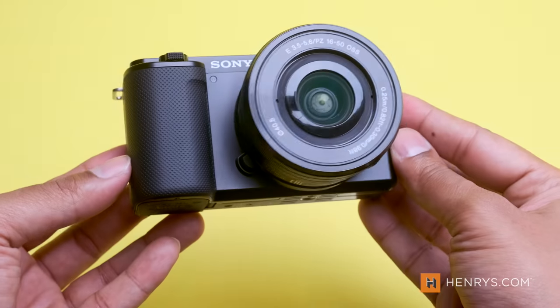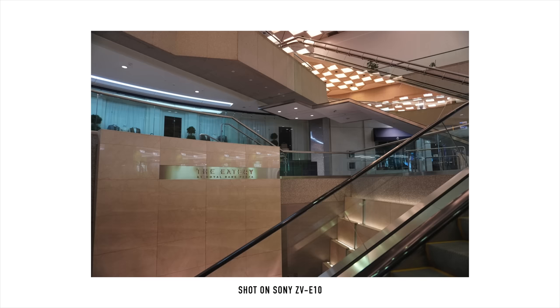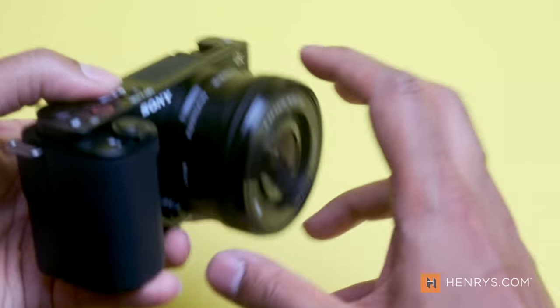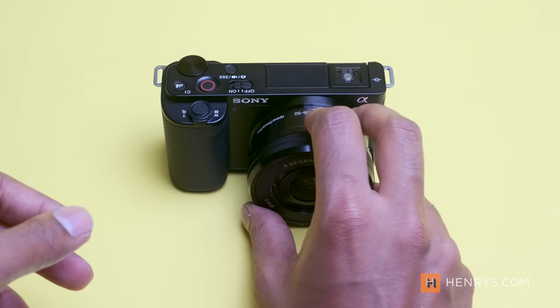In my brief time with the Sony ZV-E10, I really enjoyed how easy it was to get up and running. With a single battery, single SD card slot, and a flip-out screen, you can be off to the races creating content, and the reliable autofocus ensures that you have shots that you can use later on. The grip isn't the most comfortable you'll find on a mirrorless camera, but there's plenty of space to hold on to it. Sony's Bluetooth grip that allows you to record, pause, and add stability to the ZV-E10 is almost a no-brainer if you're looking to grab this camera.